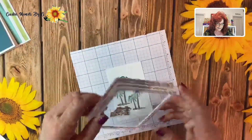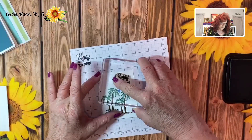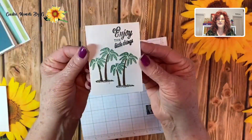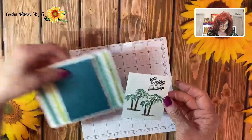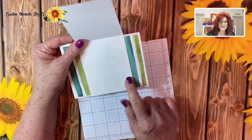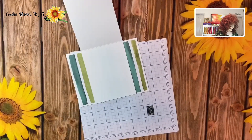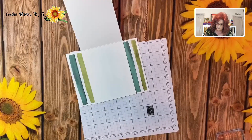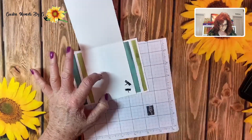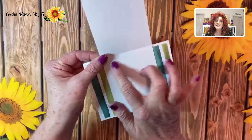Now we need to go ahead and stamp our message. We've decided we're going to say 'Enjoy the little things' and just set it right here in the corner. Enjoy the little things — how pretty is that? We need to stamp a little something right here too. They have some really cute dragonflies in this stamp set, so we'll go ahead and stamp two cute little dragonflies. And look at that — a very quick card. 'Enjoy the little things.' Now we can write our thank you.